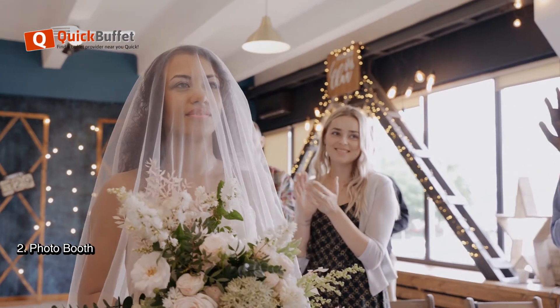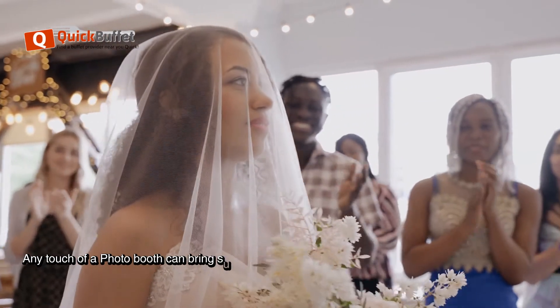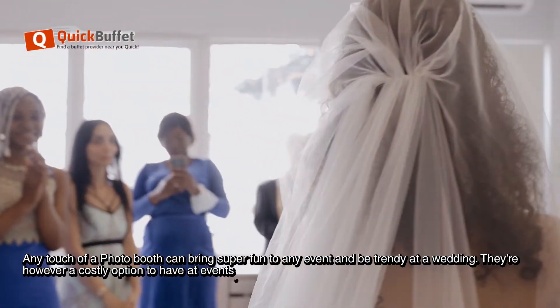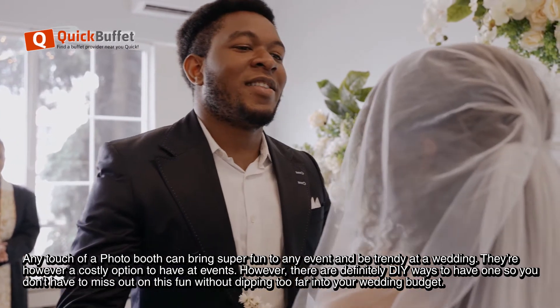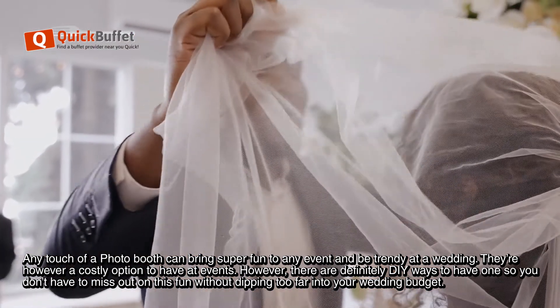Tip 2: Photo Booth. Any touch of a photo booth can bring super fun to any event and be trendy at a wedding. They are, however, a costly option to have at events. But there are definitely DIY ways to have one so you don't have to miss out on this fun without dipping too far into your wedding budget.